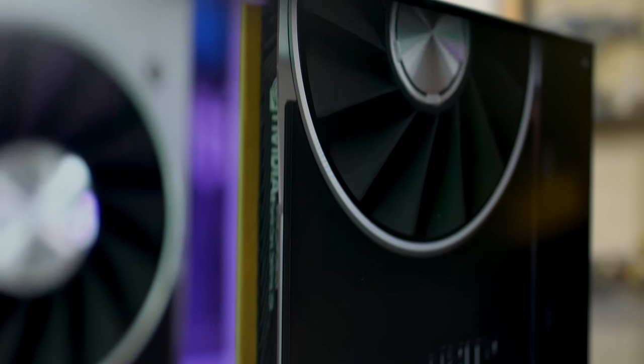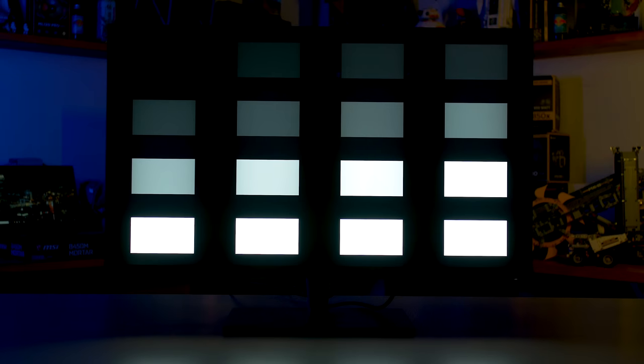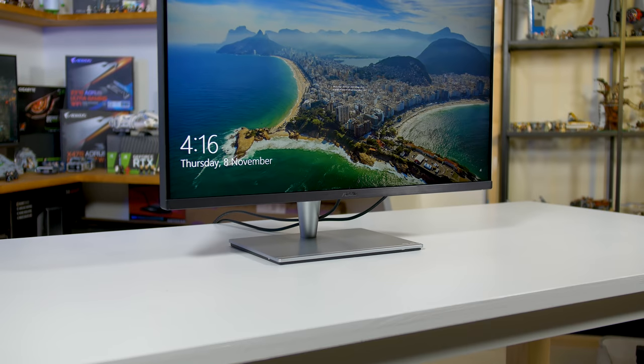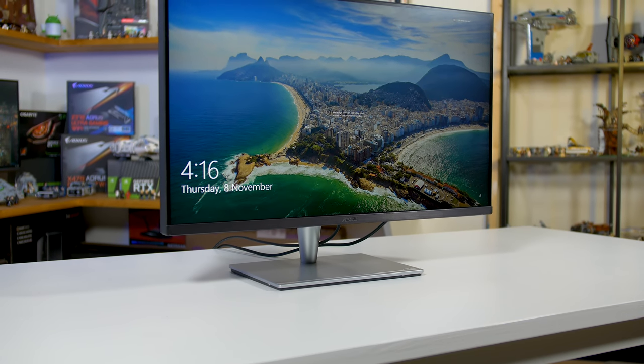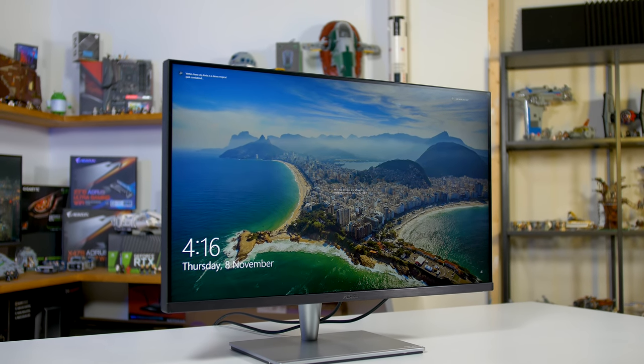Not every aspect of the HDR implementation is perfect though. Due to the use of an IPS panel there is a bit of glow present in some situations when only a few FALD backlight zones are enabled. In the worst case I observed a contrast ratio around 2500:1 due to this glow, and visually it's a bit ugly. Luckily this is only a major issue when viewing thin white lines or white text on a black background. In movies or games it's practically invisible, and for content creators not working with HDR, the default behavior is to disable the dynamic backlight so the issue goes away completely for SDR work.